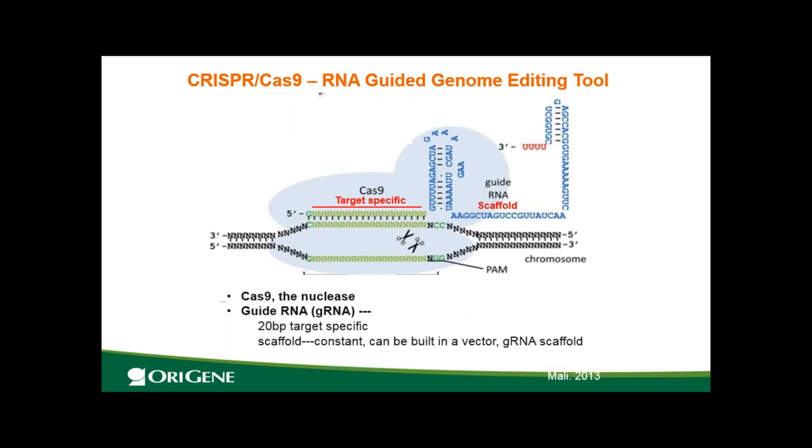You already know that CRISPR-Cas9 is a very simple and efficient genome editing tool — it's an RNA-guided genome editing tool. This system only needs two components: one is Cas9, the nuclease, which cuts the DNA causing a double-stranded break; another is the guide RNA, gRNA. The gRNA has a target-specific 20 base pair sequence (shown in green) that brings Cas9 to the specific location. Then Cas9 does the job of cutting the DNA, leading to a double-stranded break. After the double-stranded break, how is gene knockout achieved?